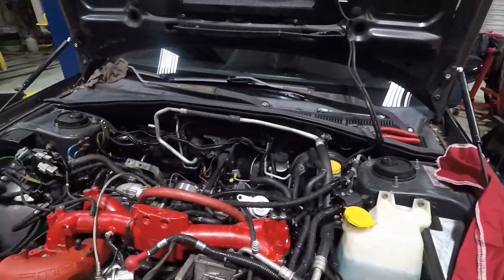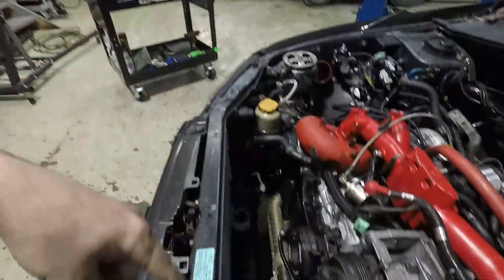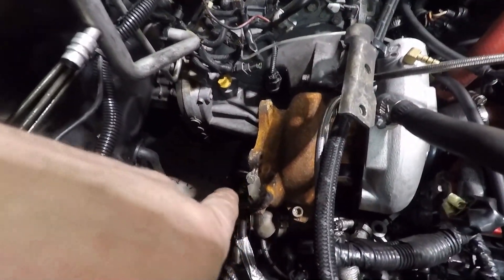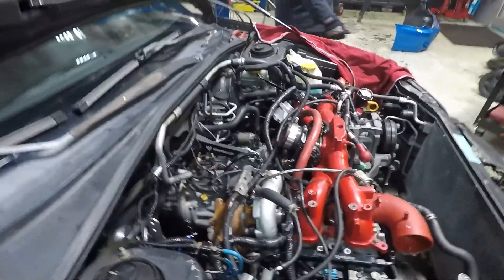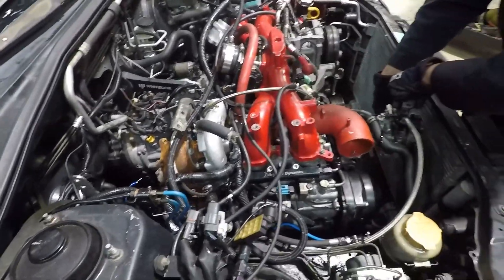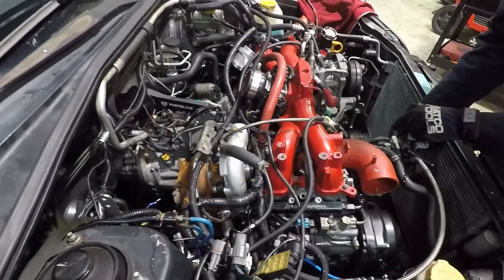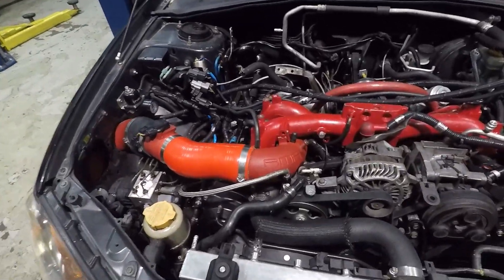We're fixing to put the radiator in right now — got an aftermarket Mishimoto radiator that goes in here, and we'll get the hoses hooked up to that. We also need to get a new bolt for the V-band clamp on the wastegate, right where the dump tube goes on — that bolt is stripped, so we want to get a new one.